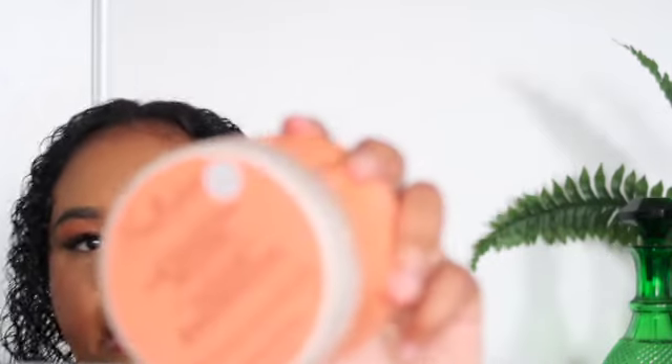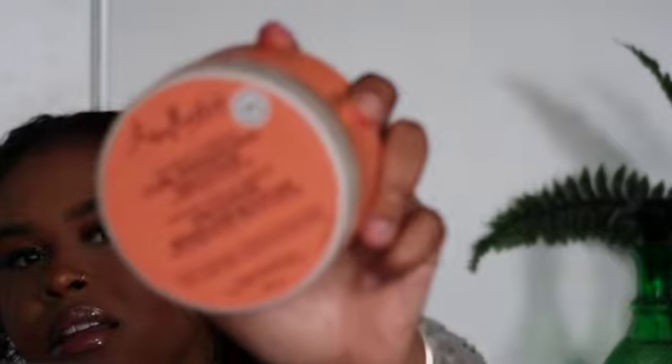Now that that's done, I'm going to go in with the Coconut & Hibiscus Curl Enhancing Smoothie from Shea Moisture — this is what that looks like. I absolutely love this product and a little goes a long way. Since it's a thicker consistency, I only use a small amount — about this size. I spread it evenly in the palm of my hand and then start raking it through my hair.